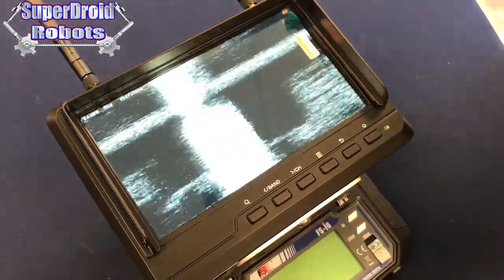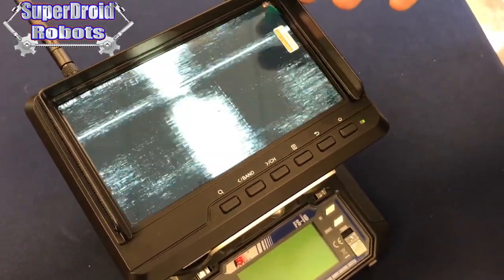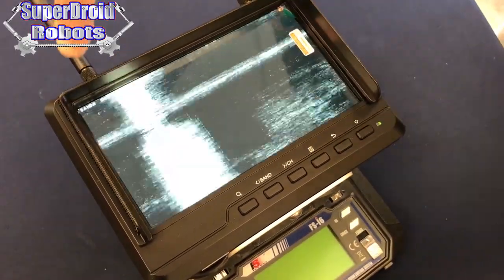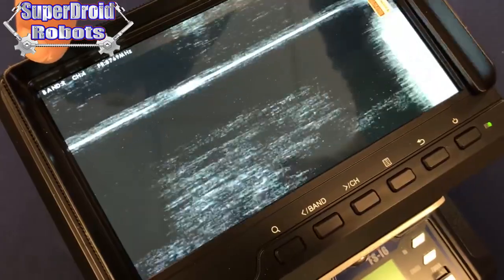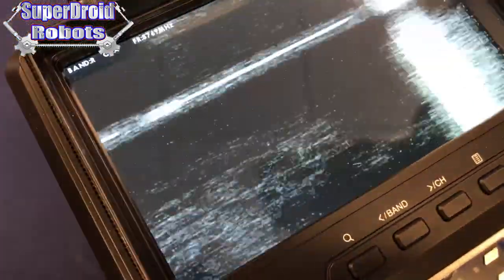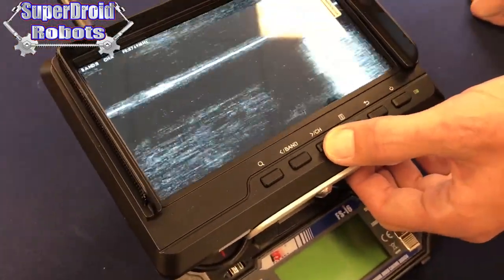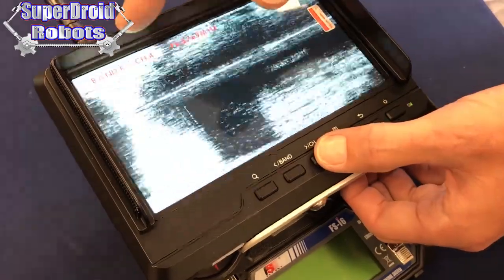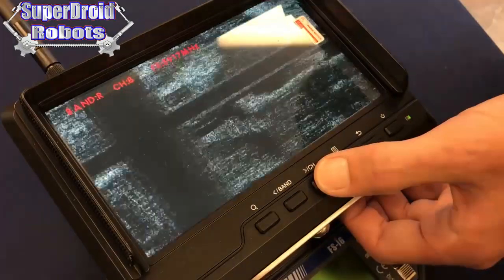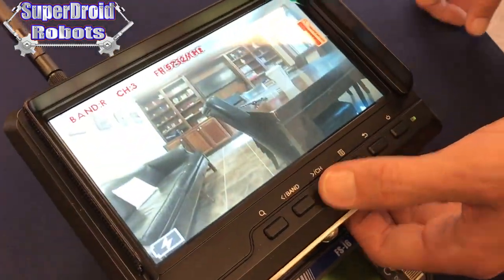If you turn on your robot and remote to see something like what's on the screen now, it's very likely that the channel or band has accidentally been changed. The band channel is displayed in the upper left-hand corner. Right now it says Band R, Channel 4. We want to be in Band R, but we want to be in Channel 3. So we can hit the channel button — it will pop up and show us where we are — and then we can change the channels until we get back to Channel 3 and our video comes back.